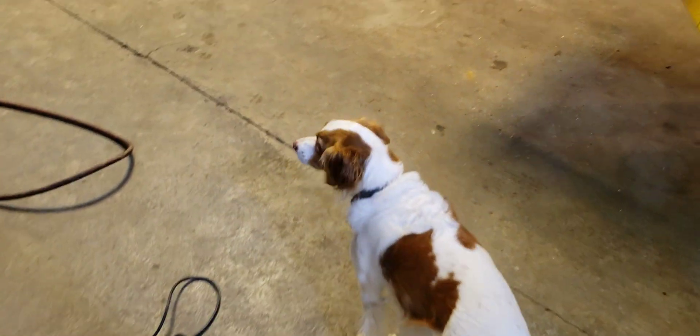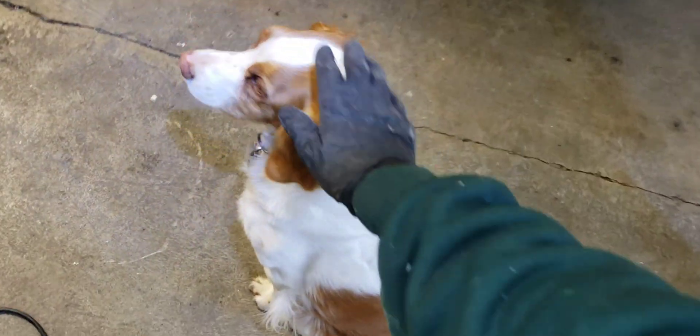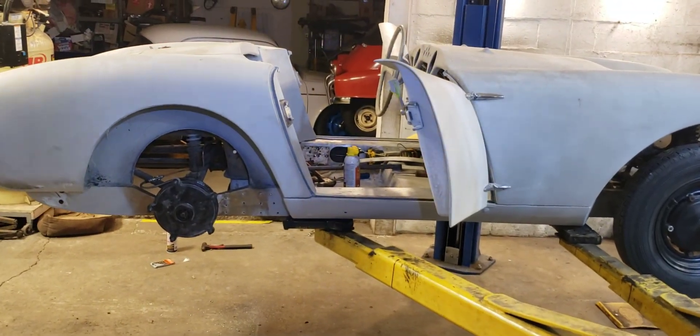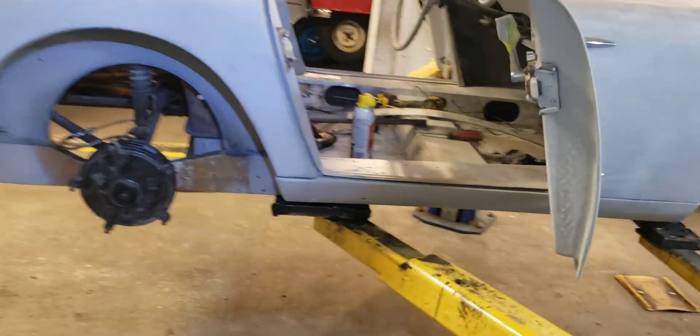So what are we doing? We're in the shop working on a Sunday, petting our dog, and working on some rust repairs on our all-fiberglass 1957 Barclay 327, 328 SE.